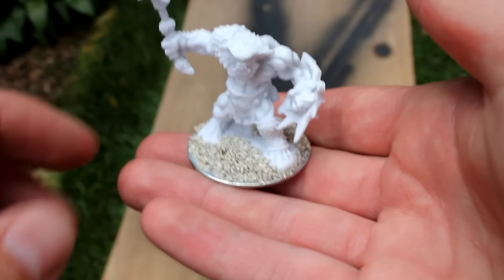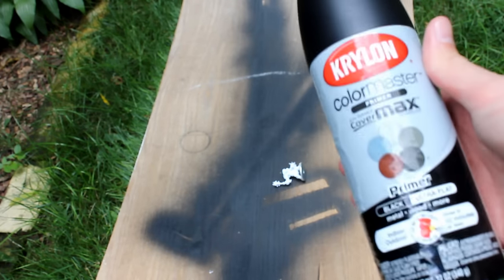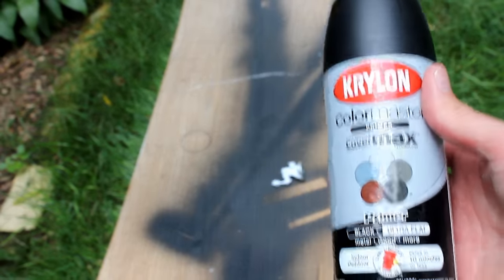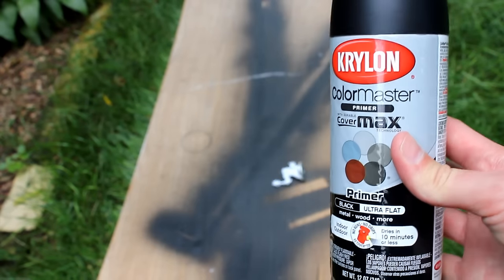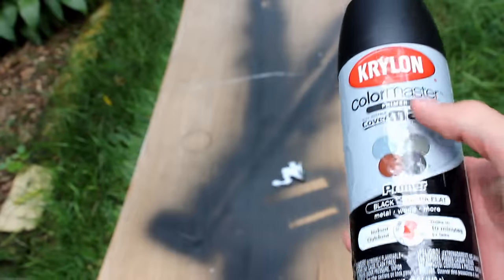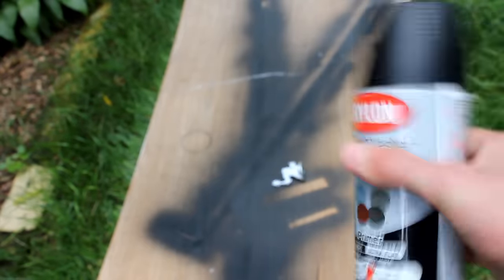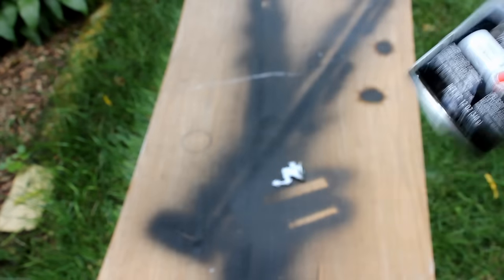And now we finally come to the very important step of priming your miniature. In terms of primer today, I'm going to be using Krylon Color Master Primer — this is CoverMax Ultra Flat. It's pretty good stuff, just kind of standard, pretty inexpensive primer. It's nothing fancy, nothing specific to miniatures, but I find it does the job just well enough. Just make sure you shake it really well, because if you don't shake it, you can get some clumps and drips, and you want it to go on nice and thin and smooth.